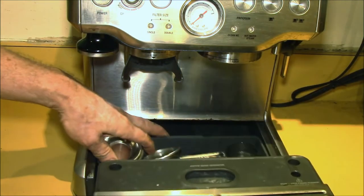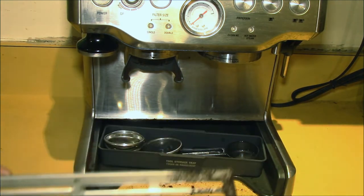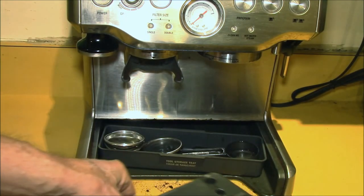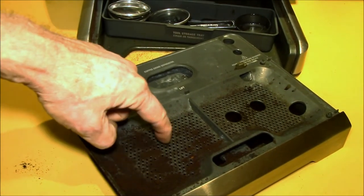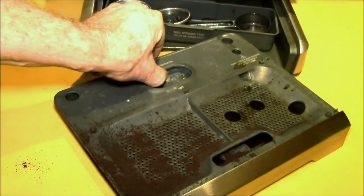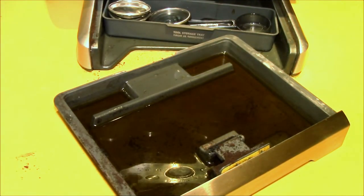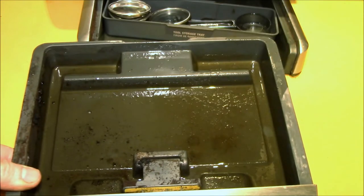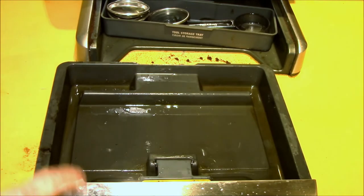When the drip tray fills up, you can slide that out. You can always get a little coffee underneath. You've got the cover, the grill or grid — whatever you want to call that. Your excess coffee grounds usually get trapped by this. You can take this part off and dump that out in your garden or in the garbage, and then you get your excess water down there. You can rinse this out.